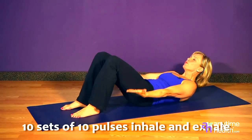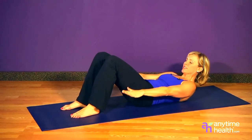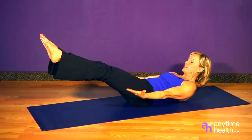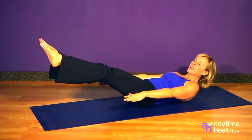Inhale two, three, four, five, six, seven, eight, nine, ten. Exhale two, three, four, five, six, seven, eight, nine, ten. As you get better with these pulses, you'll extend the legs out to the ceiling. You're going to do ten sets of ten.